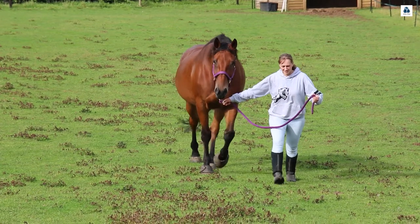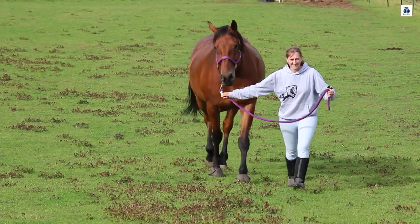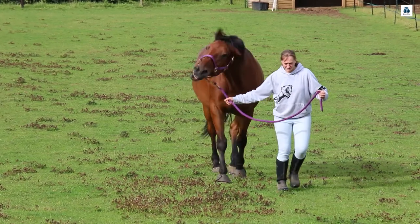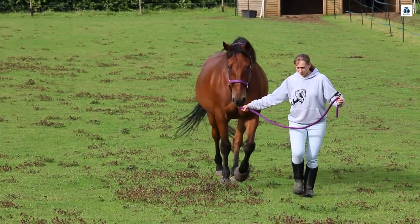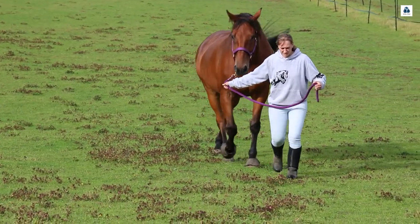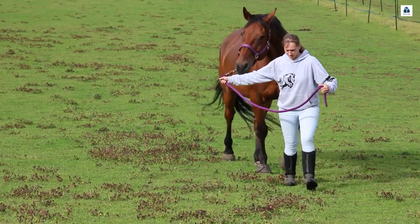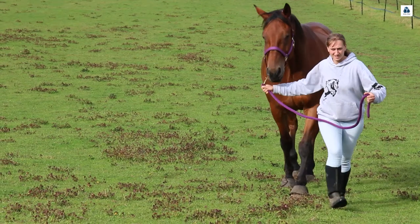Behind, there is what we call a horizontal arc of movement, as opposed to lifting his bum and swinging the leg underneath. There is a little bit of sideways movement, meaning the limb swings round to the side as well, and this puts a lot more stress through the hock, the stifle, and the hip structures. You'll see changes in the muscling with these types of horses.